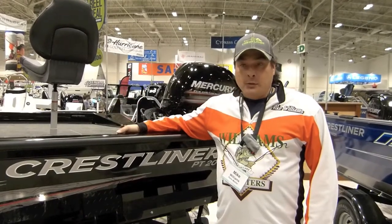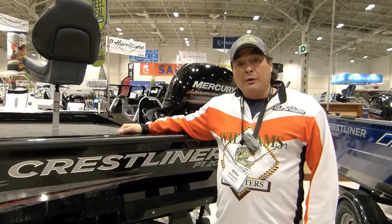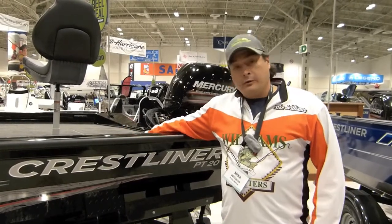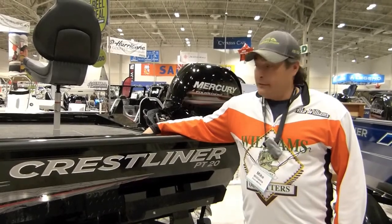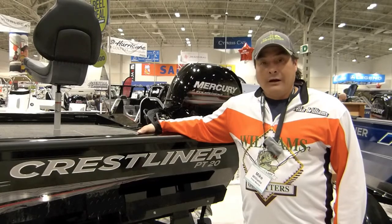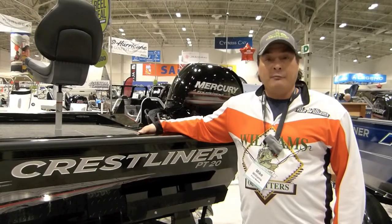This PT20 and PT18 were used in winning the FLW Cup by John Cox, our fellow Crestliner Pro Staff. I got on with Crestliner this year and I'm looking forward to running this boat. I'm also sponsored by Paris Marine, so I'm here on behalf of Paris.